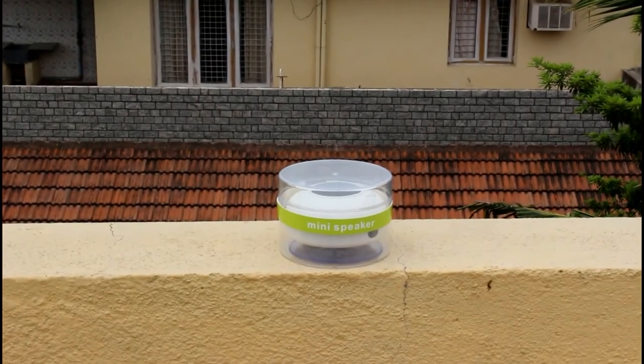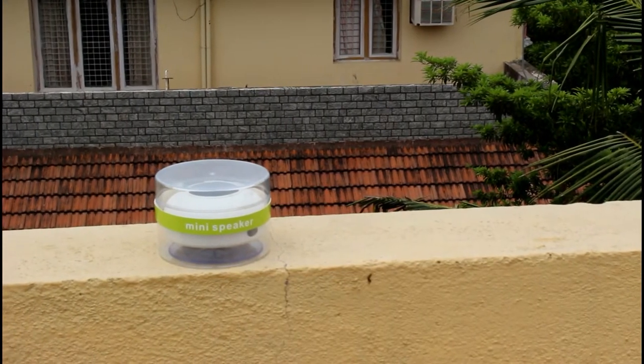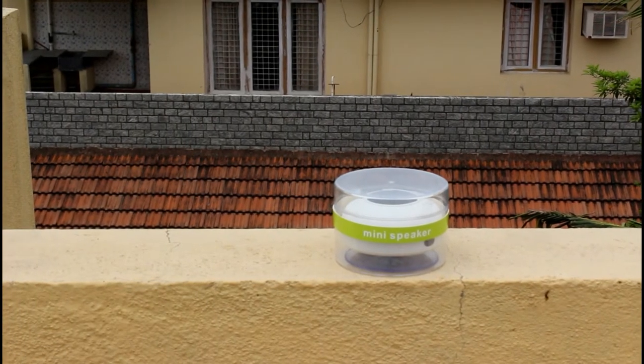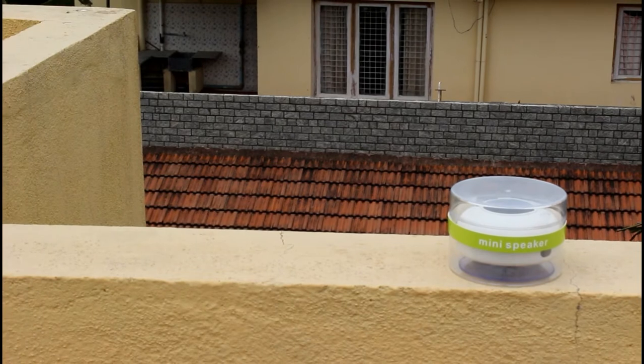This is the box casing where the Bluetooth speaker is presented. The packaging from eBay was average, and I didn't receive any bills, warranty cards, or leaflets with this box. The box looks good and has a sticker on it saying it's a mini speaker.